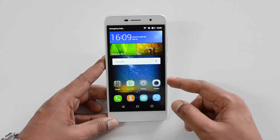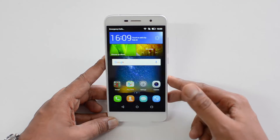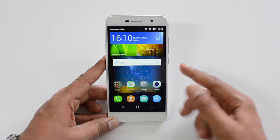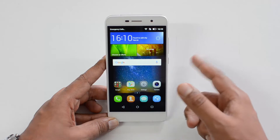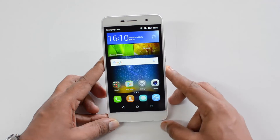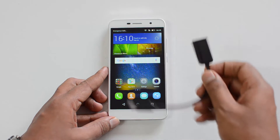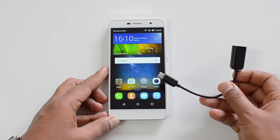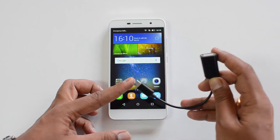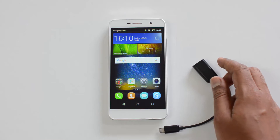Another feature about this device is that you can reverse charge it, meaning you can use this device's battery to charge other smartphones. That means this can also be used as a power bank — so if you're running out of battery on your other smartphone, you can use this device to charge it. For reverse charging, you need a couple of things: first, a USB OTG cable. This is the OTG cable — this is the micro USB charging slot and this is the USB slot.